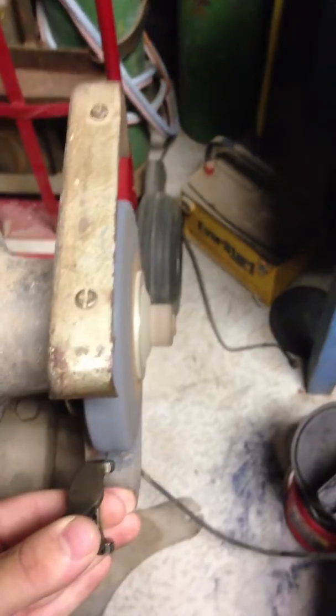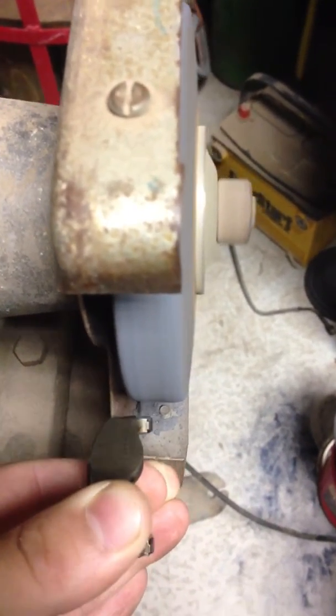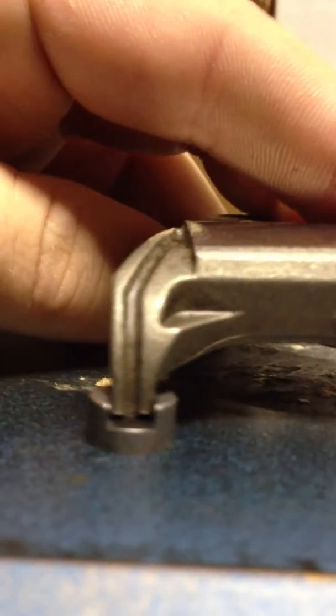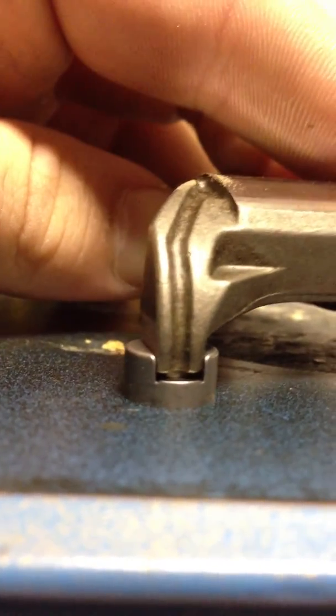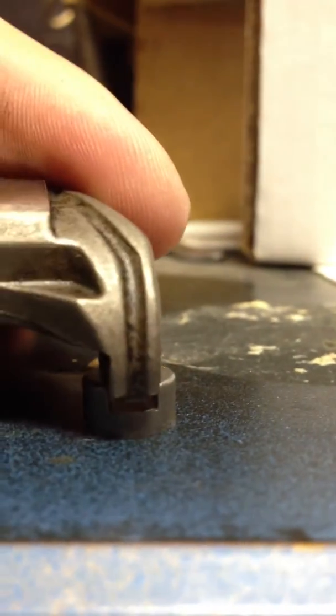All you have to do is go a little bit at a time, then keep checking it. I only ground this one just a little tiny bit on my first try and it already fits in there perfectly — not a lot of play. I barely touched it for a second and it's good to go. That's probably got the same if not less play than the factory one.